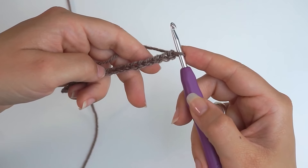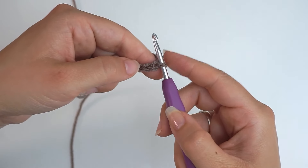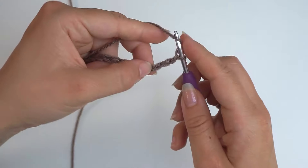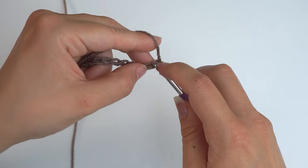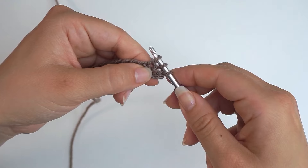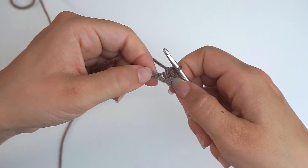When you have 100 chains, you will begin working into these chains. Skip the first 2 chains, move on to the 3rd chain, and half double crochet into it. Yarn over, insert the hook in the 3rd chain, yarn over and pull through. You have 3 loops on the hook — then yarn over and pull through all 3 loops. That's a half double crochet.